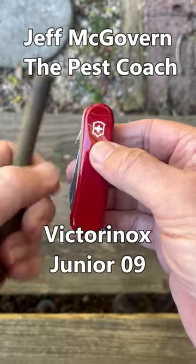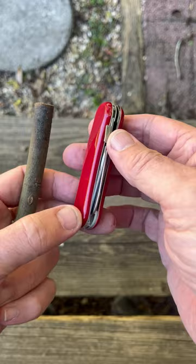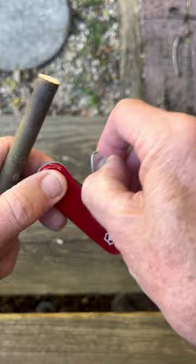Jeff McGovern, The Pest Coach. This is a Victor Knox Jr. 09. This is a kid's knife — the first knife that a young lady or gentleman receives and they can learn with it.